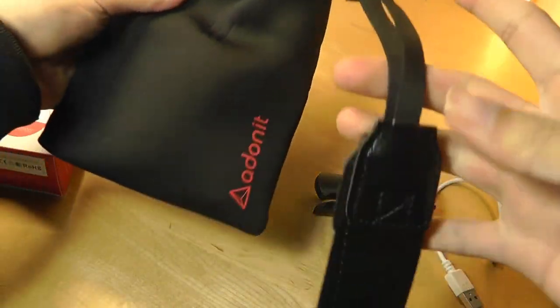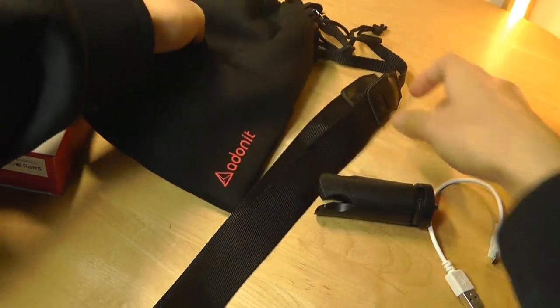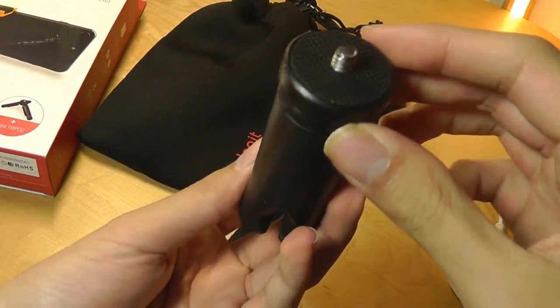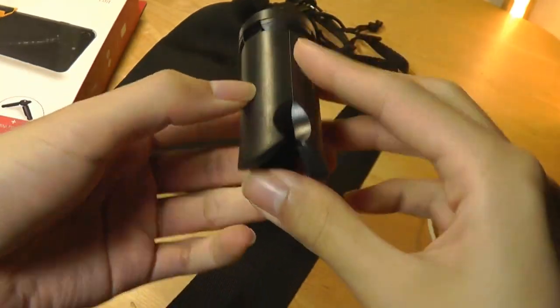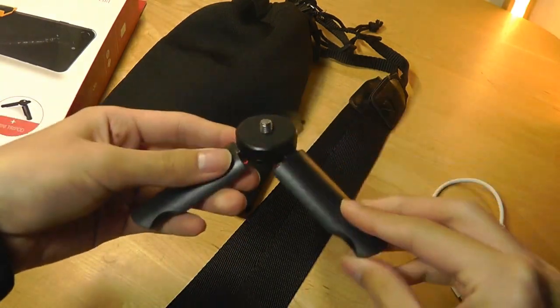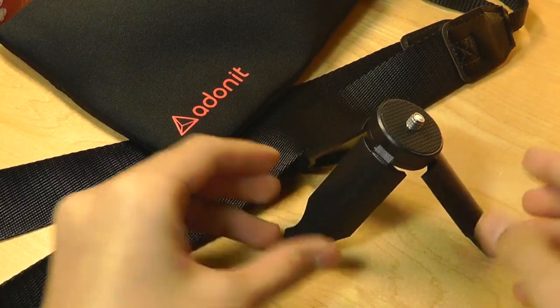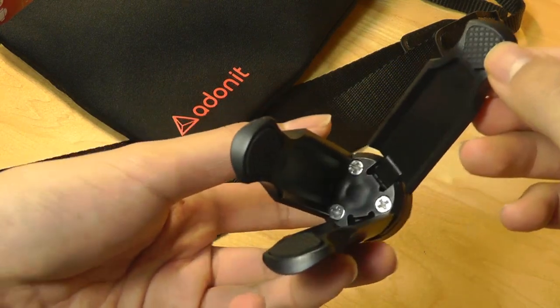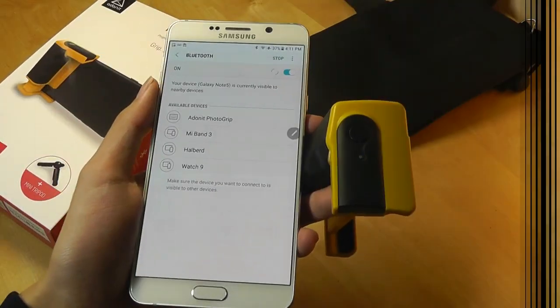So a very well thought-out overall package that is well integrated. Here is the mini tripod that they give you, using a standard tripod head on the very bottom. It folds up to a very portable size, and we can also extend it to take images on a flat surface. It should hold the weight of the phone and has soft-touch rubber accents that prevent it from sliding around on a desk.